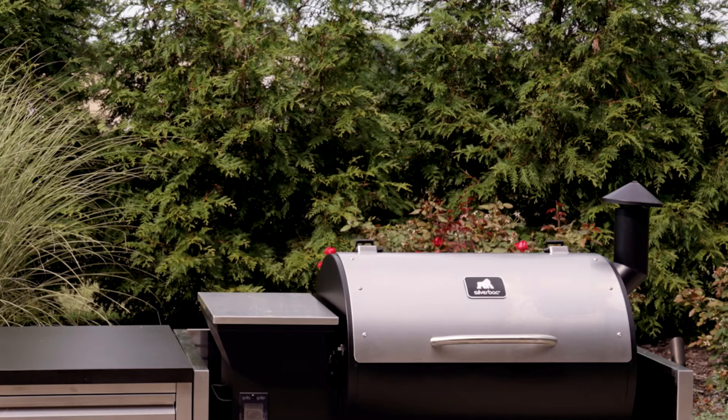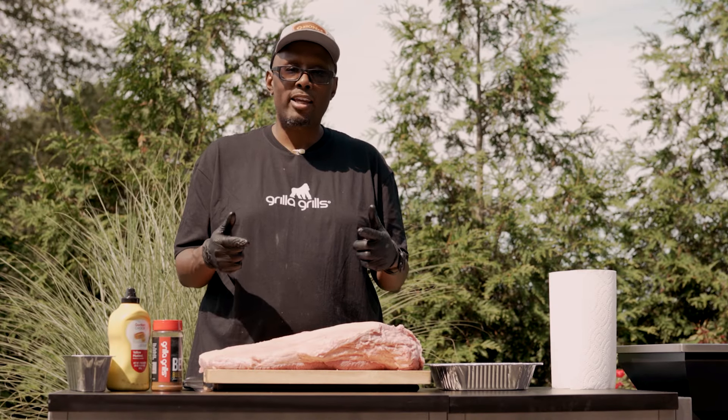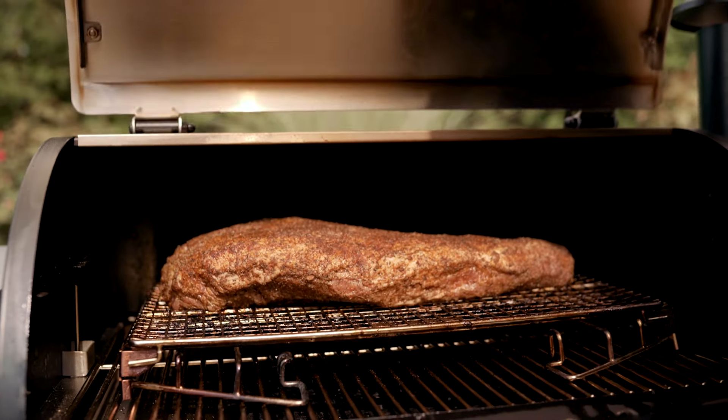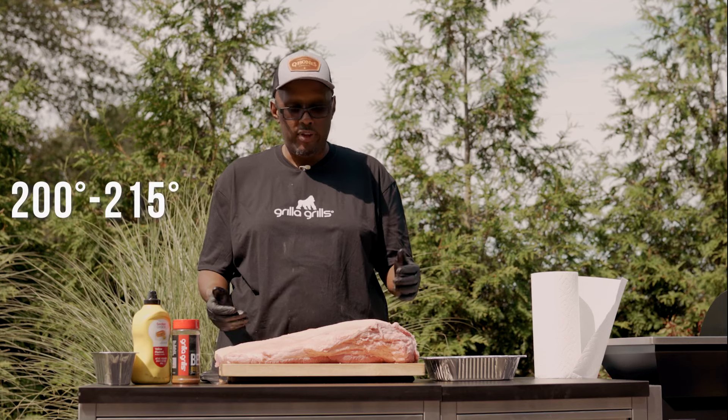Cubone's BBQ here at Gorilla Headquarters. Today we're gonna make some simple backyard style barbecue brisket. We're gonna smoke it low and slow on our Silverback, cook it overnight at a temperature range somewhere around 200 to 215 degrees.